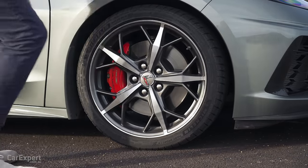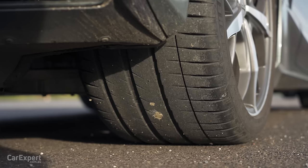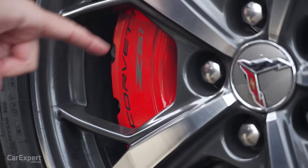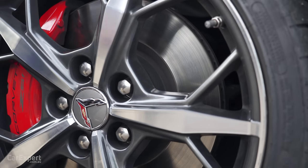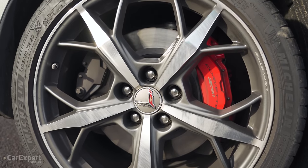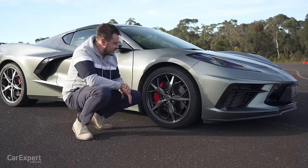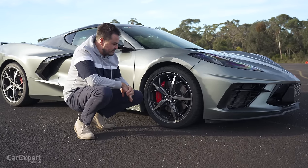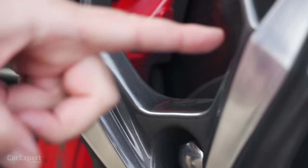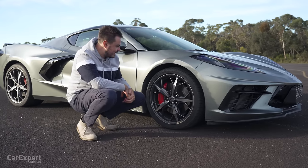Around the side, you've got 19-inch alloy wheels on the front and 20-inch alloy wheels at the rear, with 245-wide tyres at the front and 305 at the rear — good Michelin tyres, which should provide plenty of traction. These are the bigger brakes from the Z51 package: a 338mm rotor at the front with a four-piston caliper, and bigger brakes at the rear with a 350mm rotor on a four-piston monobloc caliper. You also get run-flat tyres, so if you score a puncture you can keep driving at low speed. I like the wheel design — chrome finish on the outside with a darker graphite finish on the inside, and Corvette caps on the centre cap.